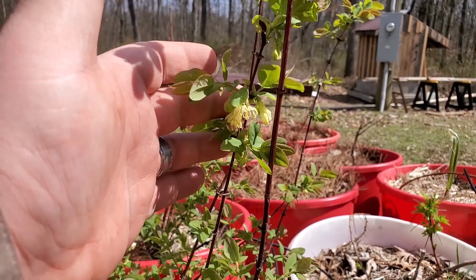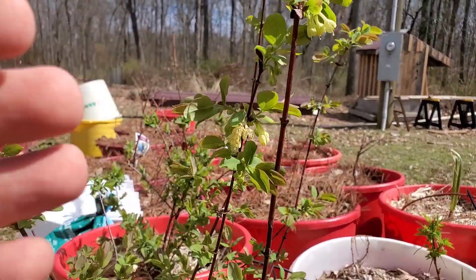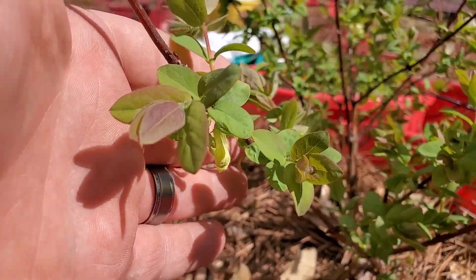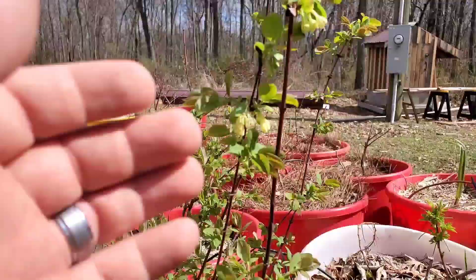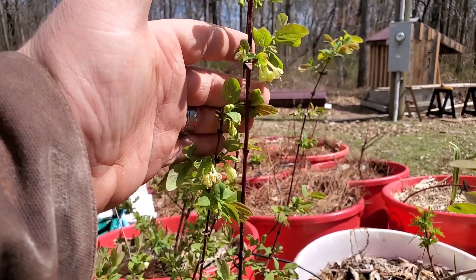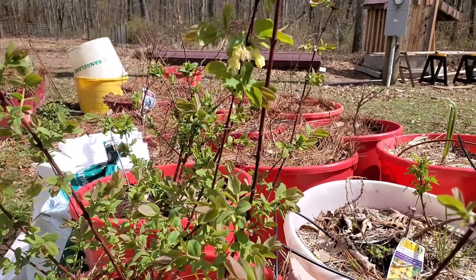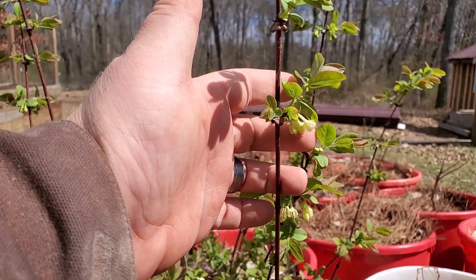These are the Borealis blooms — each one of these is going to be a honey berry. I have some down here as well and I'm trying to save and protect these. I did a video on how to prune these back and they are coming out in full force, which is what I like to see. I don't want to risk losing these because of the conditions we're having tonight and over the next couple of days.